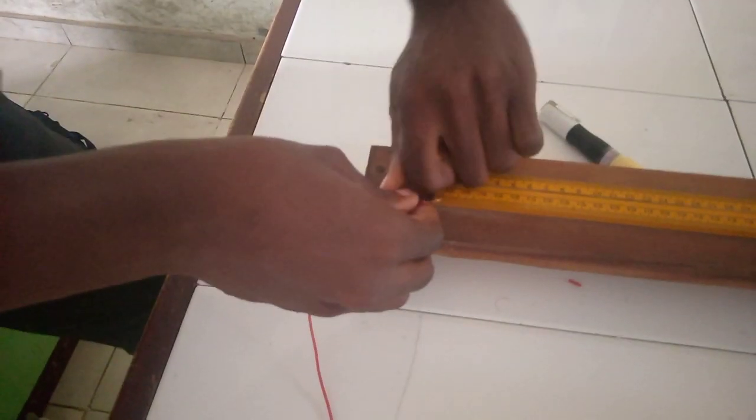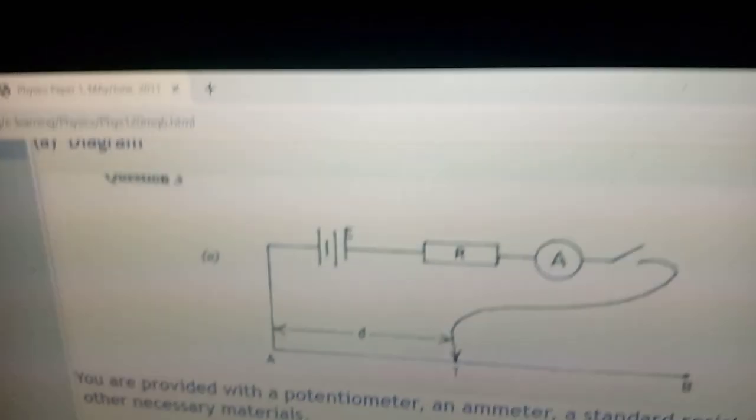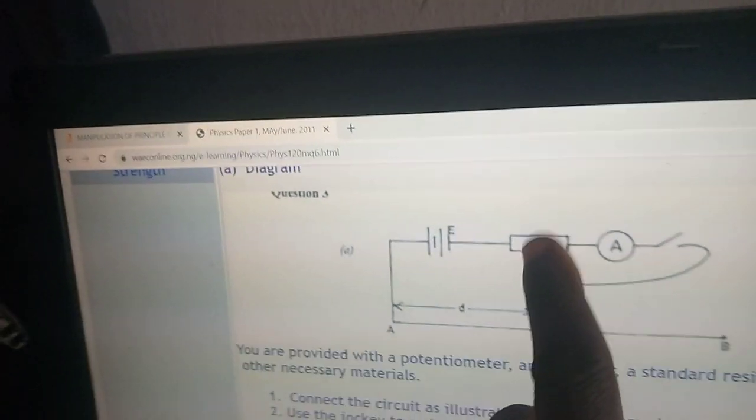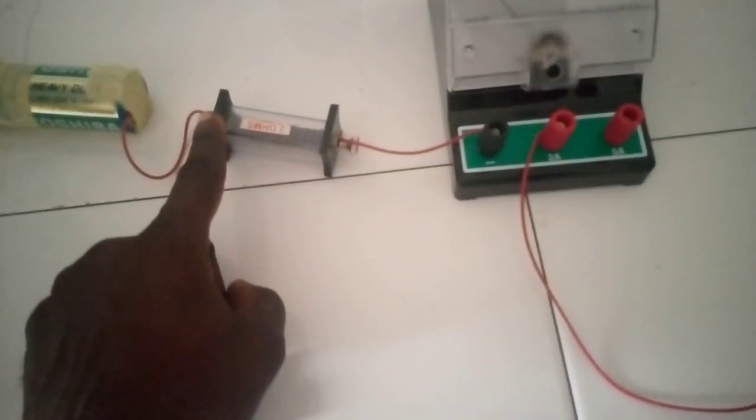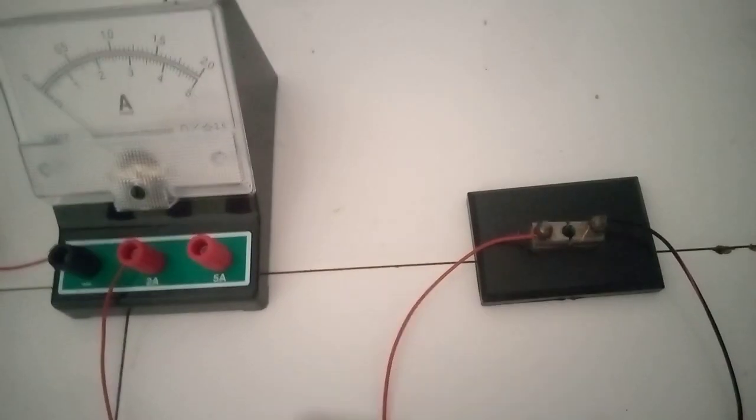Connect the negative terminal of the battery to the two ohm resistor. We are following the circuit — the negative terminal of the battery goes to the two ohm resistor. Next, connect this to the negative terminal of the ammeter. So from the resistor to the negative terminal, then the positive terminal. Then this connects to the jokey. Here is the key that we use to close the switch.